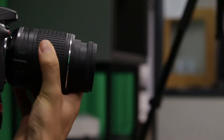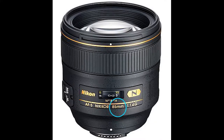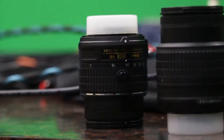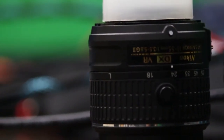First, choose which lens you want to use. Notice the numbers on the lens — the lenses are measured in millimeters. The higher the number, the farther the lens will zoom. Be aware that lenses with larger zooms may have a not-so-short minimum zoom, so if you want a wide-angle shot, it may be in your best interest to choose a smaller lens.